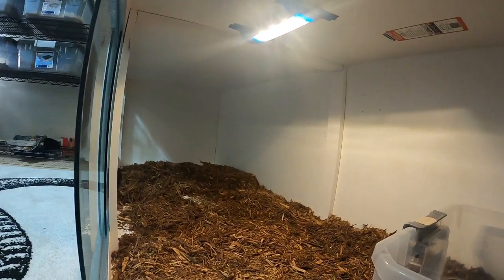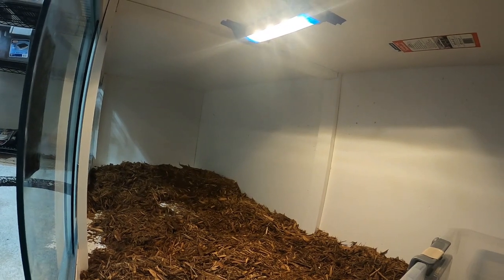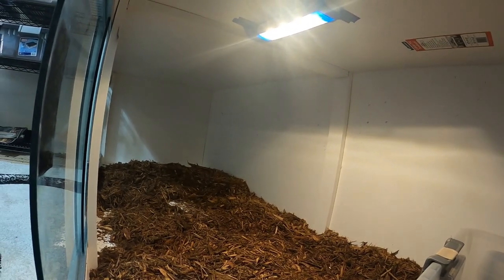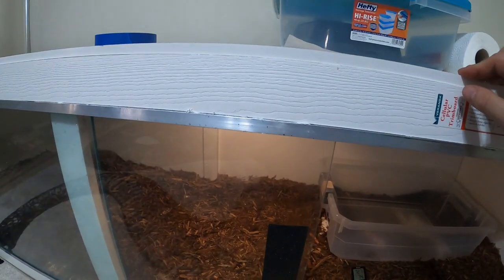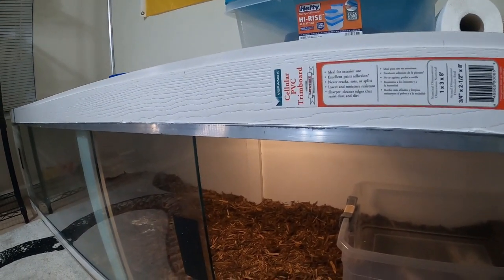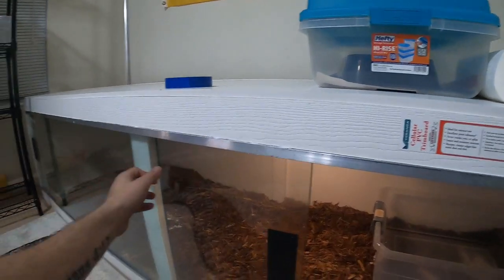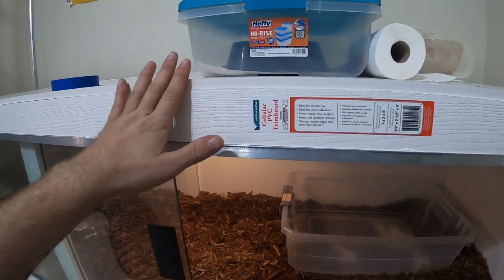Anything you go to Lowe's or Home Depot for is like a four-hour trip, and Amazon is so backlogged right now that anything you try to buy you're not getting for a month whether you have Prime or not. So other than that little gripe — I did a cross beam on the top and then the sides, and that really helped with the sagging. I see a lot of people not bracing it. This weighs probably 70 pounds if not more.